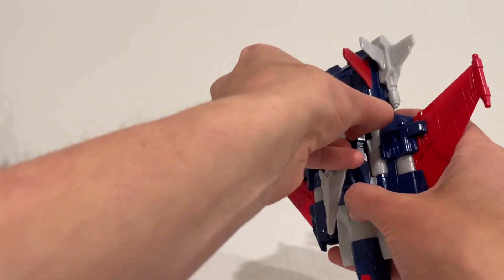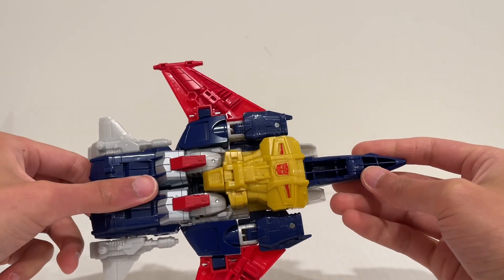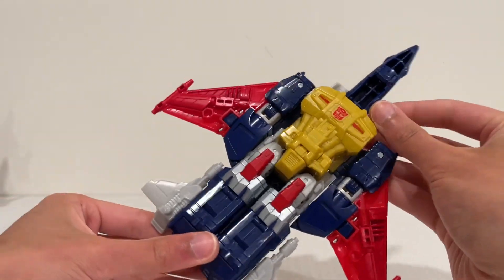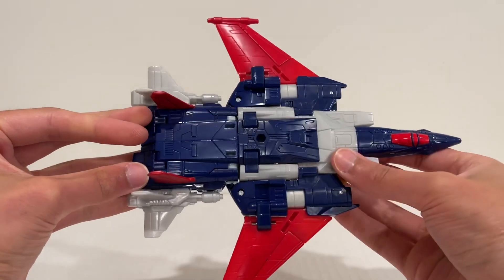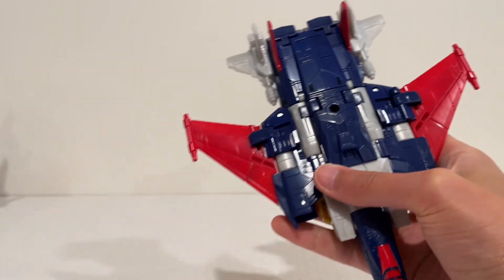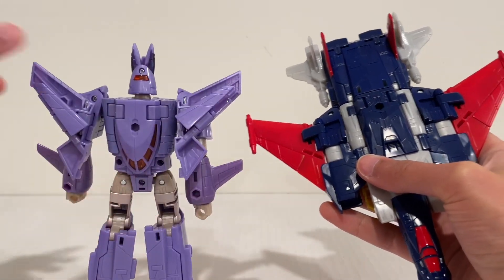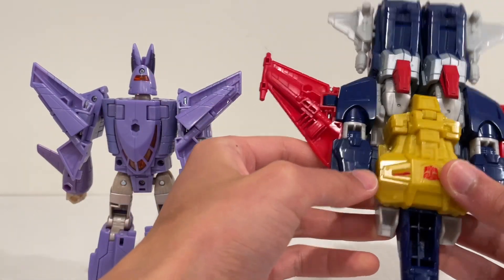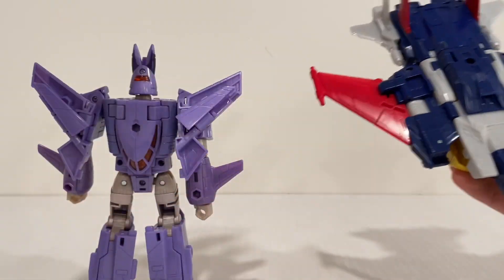We'll leave the sword off for now. The only thing this guy doesn't have is landing gear, unfortunately — I think they probably could have squeezed it in instead of leaving those parts hollow. I do like this jet mode a lot; I think it looks really cool. The other difference on this guy is Cyclonus has part of his wings fold up for transformation. These parts actually fold up, but though this guy does have hinges, nothing actually moves on the wings — and it's not supposed to. Just something to point out, so don't ever try to force those wings in any way.